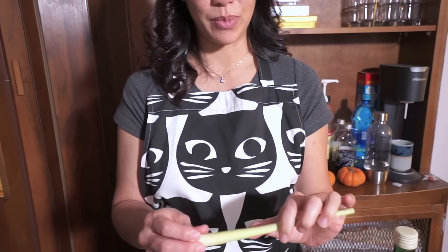Lemongrass is an ingredient that is often used in Vietnamese cooking and in Malaysian cooking. It's very fragrant - it smells like lemon. The sad part about lemongrass is you have to buy these long stalks, but you're only going to use a small portion of it because the rest of it is too tough to use.